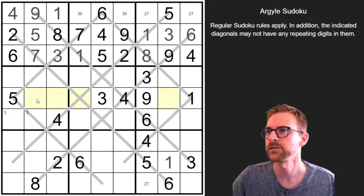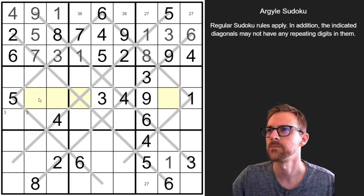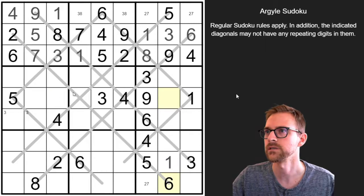So let's look at this quadruple here — we're missing 2, 6, 7, 8. The 7 can't go here or here. The 6 can't go here because of this 6, and 6 can't go here because of that 6 on the diagonal, so that's going to put a 6 in one of these two. That also puts a 7 in one of those two. And 8 can't go here.